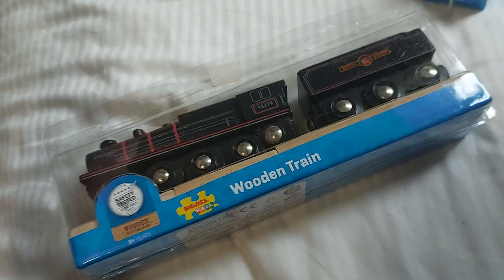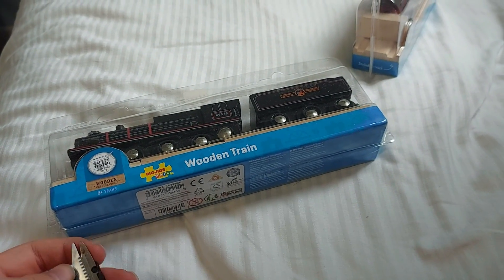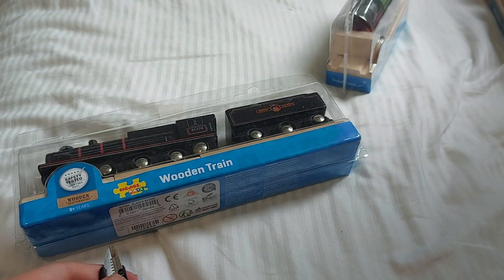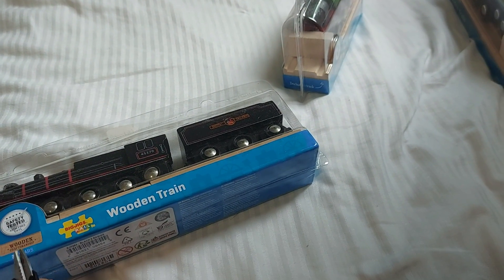We've got some scissors. Instead of just pausing the video, I'm just going to tell you guys all about it while I open this up. So if you want to know about the Black 5s, they're actually pretty successful steam locomotives.